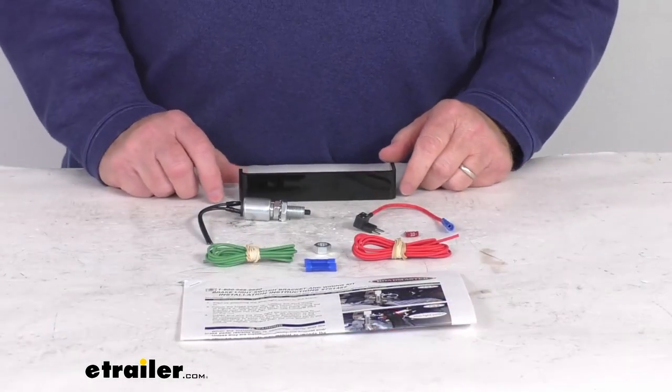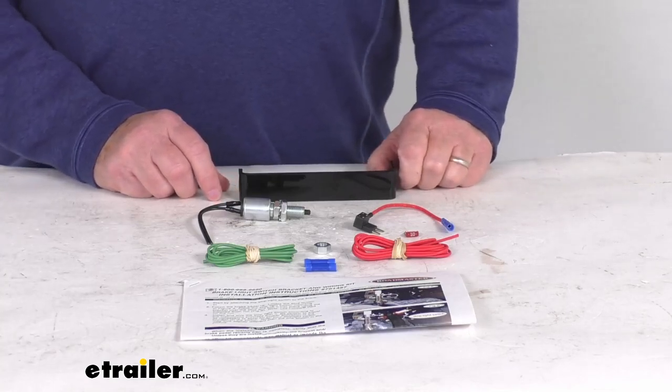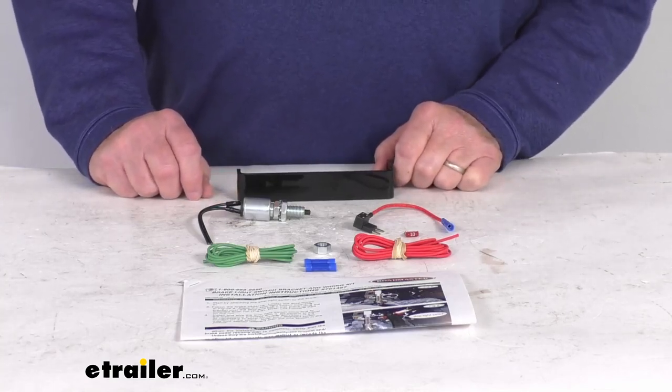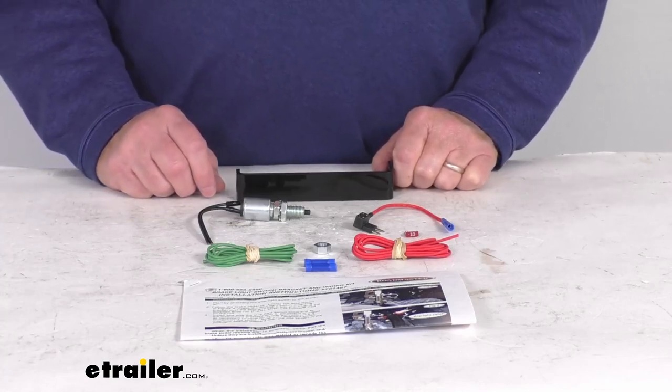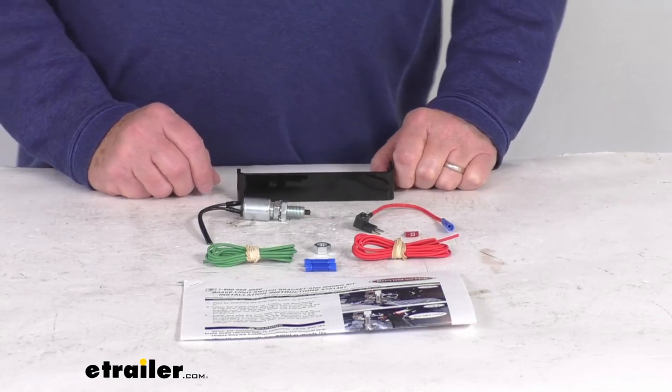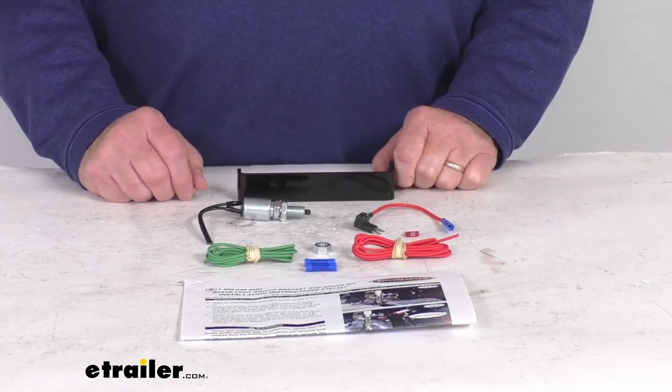Now this will let you avoid damage to your vehicle by ensuring that the supplemental braking system is properly positioned and working effectively. This kit will allow your RV's monitoring system to alert you whenever the brake pedal of your towed car is being applied.